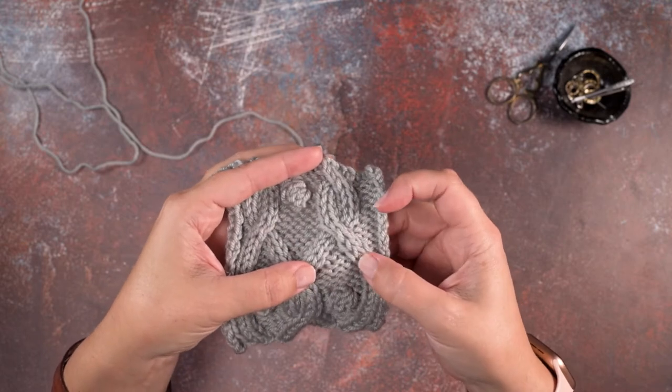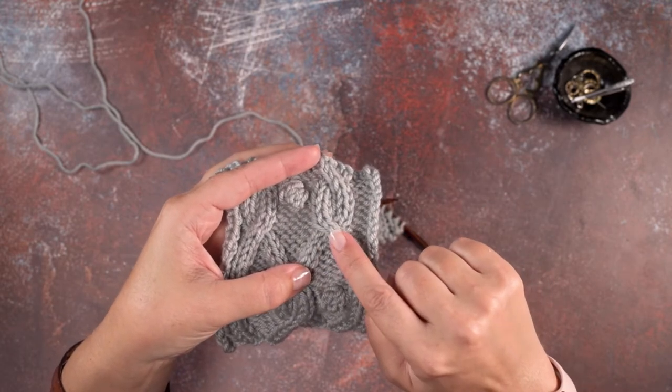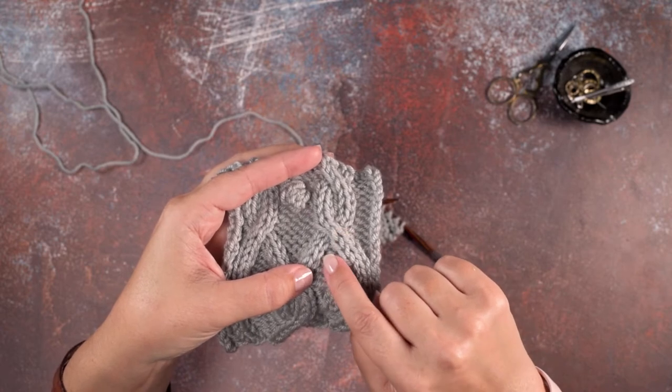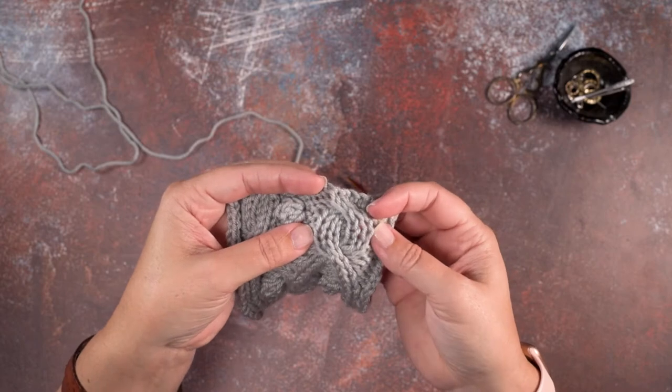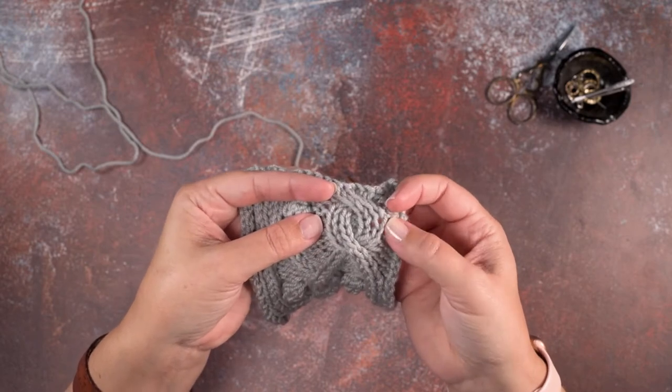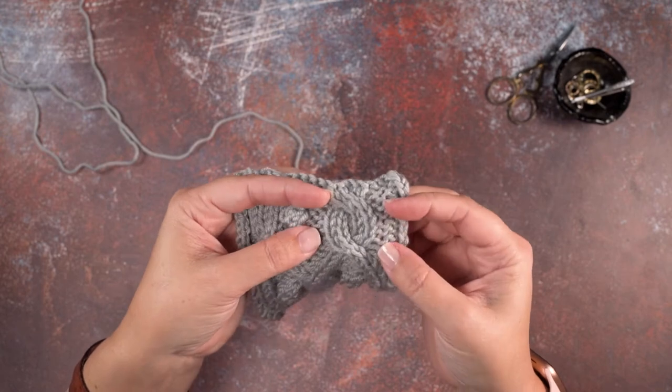If you look at our work here, we've created a left lean with two knit stitches that crosses over a purl stitch and two more knit stitches. You can see if I stretch out my work there's two knit stitches, a purl stitch in the middle, and two knit stitches.